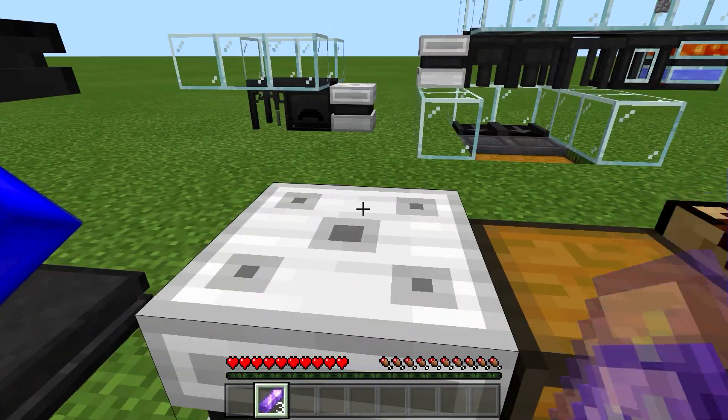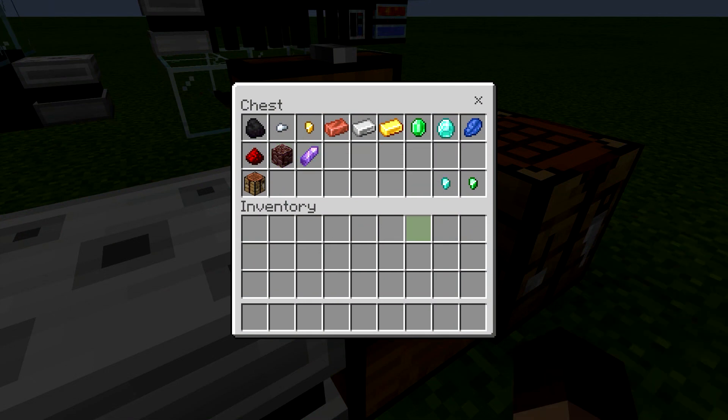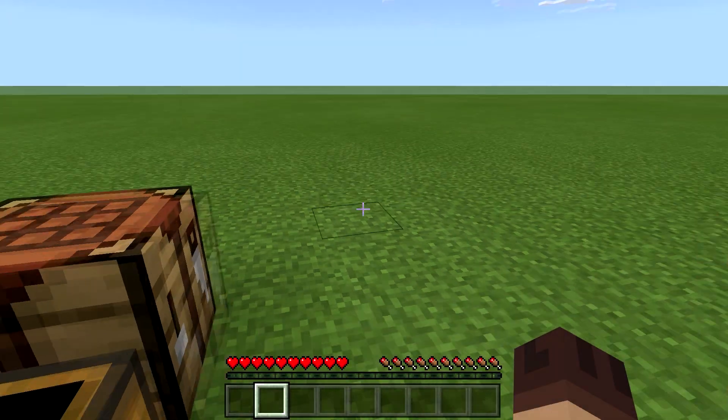Amethyst is good — it just seems to be those two items — the diamond nugget and the emerald nugget — that you're not able to store, so don't store those items.